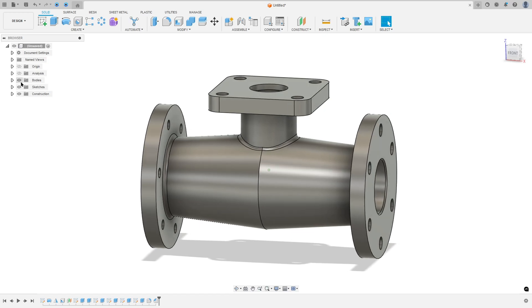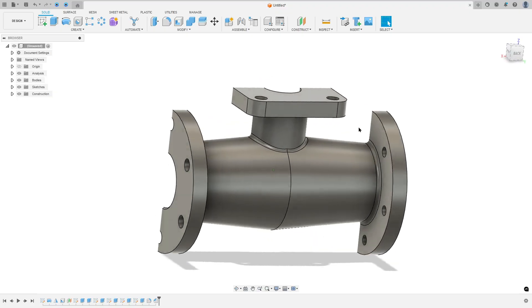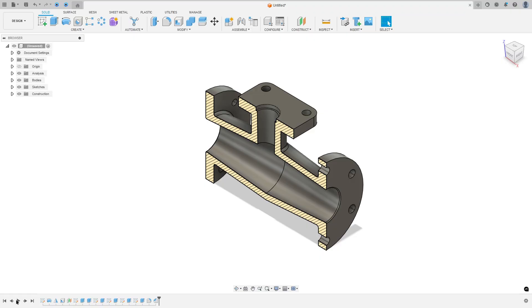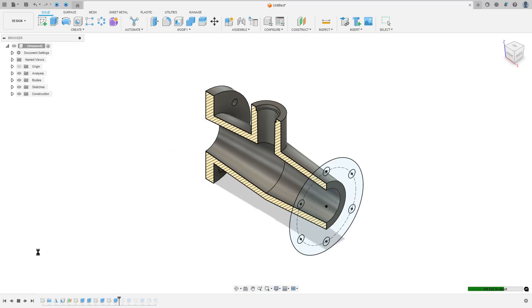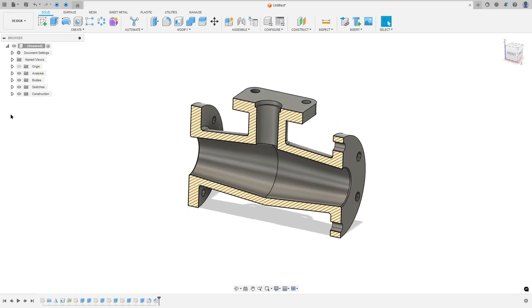Let's make one more exercise in Autodesk Fusion. In this video we'll make this exercise and here we'll learn how to use the sketch feature, revolve, mirror, shell, create a new plane, extrude with taper angle, fillet and chamfer. So open your Fusion and let's go!